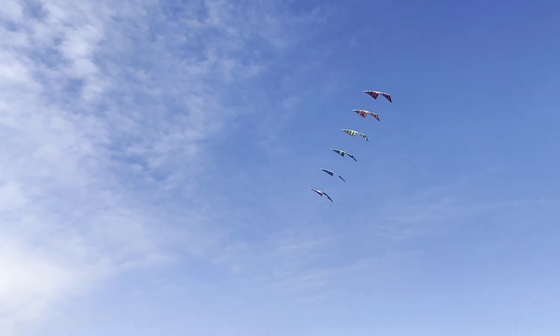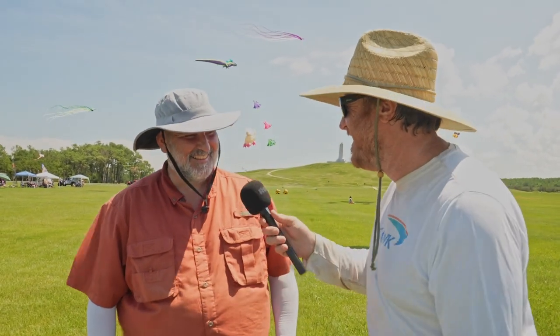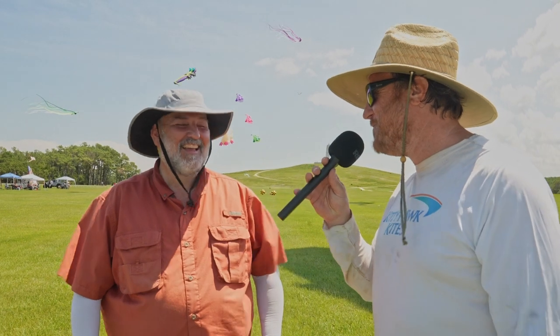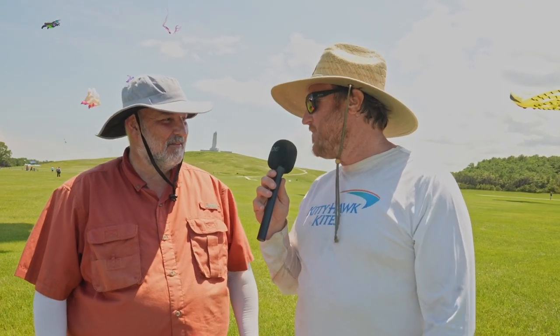Is that the first stack you made? That is the first stack that I've made. Will it be the last? I don't know yet — depends on who takes that one home with them, for sure. Well, I think I might be a leading candidate for that. Thanks, Rob, for coming to this festival. We love having you here, and it's been a blast watching you fly. Thanks for inviting me — this is one of my highlights of the year. Awesome, thank you.